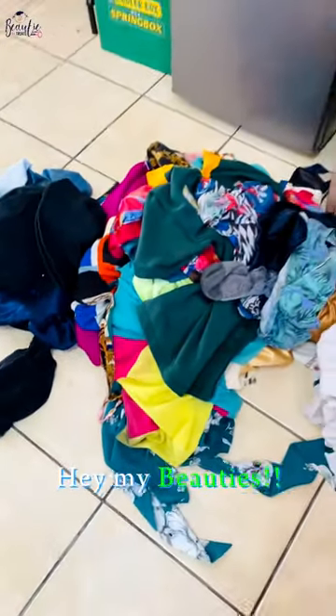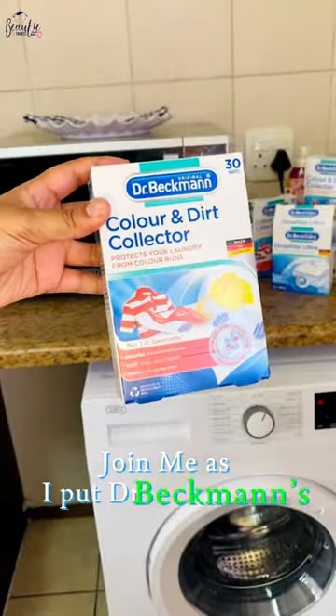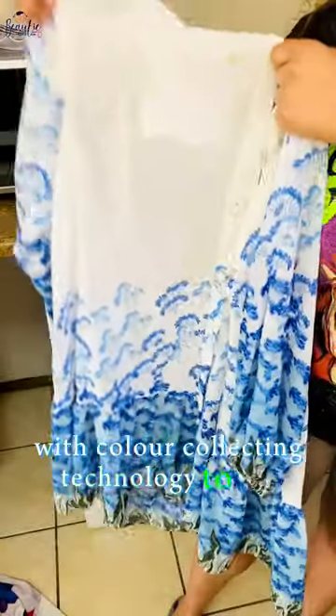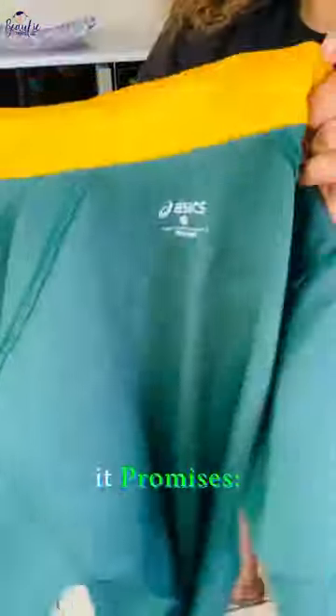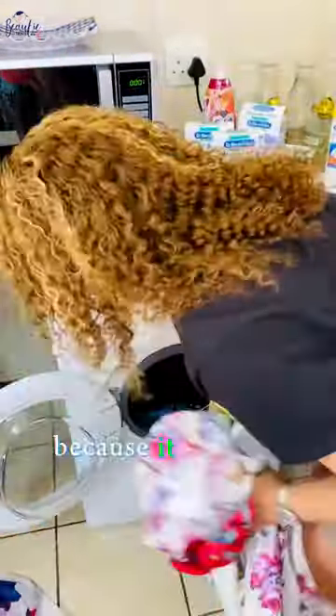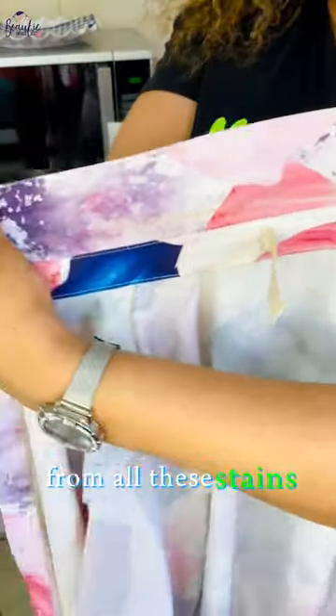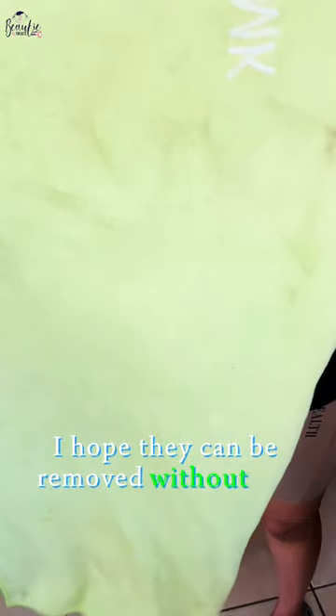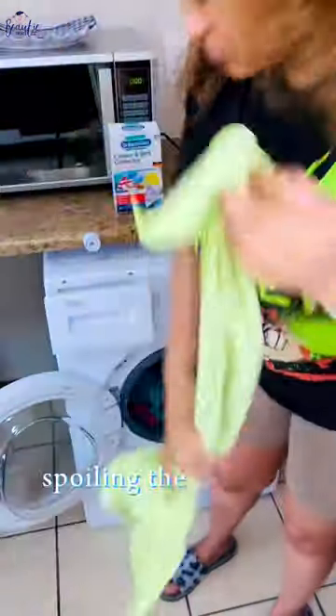Join me as I put Dr. Beckmann's color and dirt collector sheets with color collecting technology to the test. It promises I don't need to separate the colors of the laundry, because it absorbs and locks loose colors. I'm going to put all these stained clothes into one wash — I hope they can be removed without the colors spoiling the laundry.